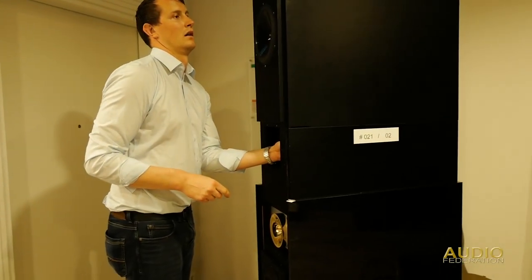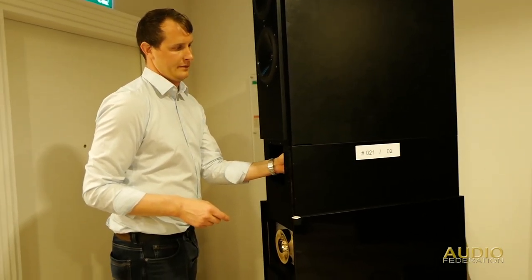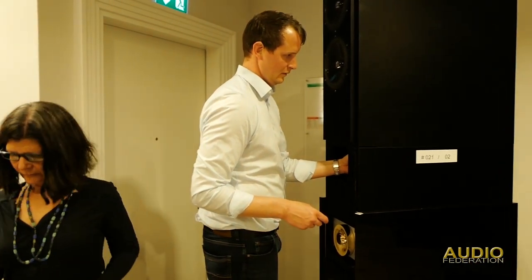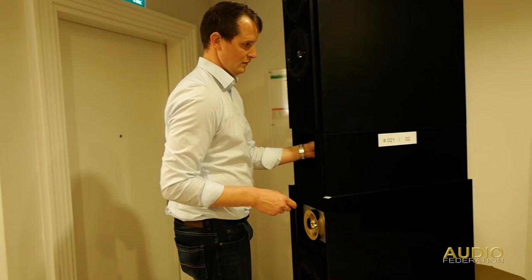Just removing several bolts that hold the top unit on to the main — well, the middle unit. Actually in this case there's only a bottom and a top unit. Nelly says there are three units.